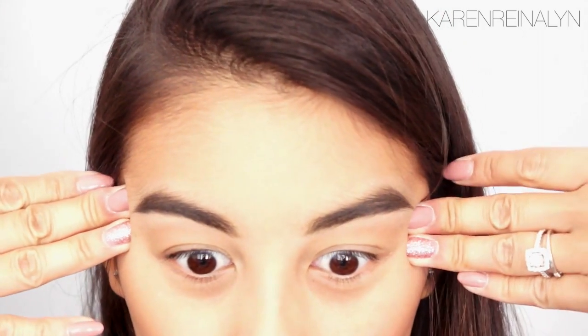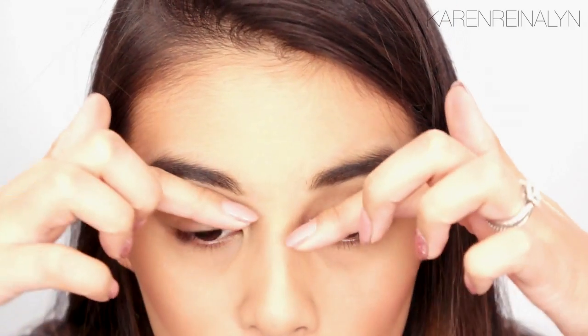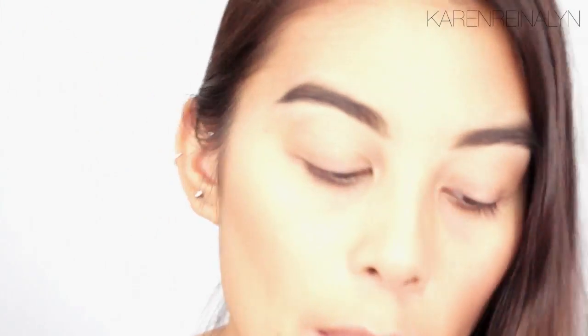So this is my new brow routine. I don't get them threaded, I don't get them waxed — I just do them myself, and you save a lot of money instead of going threading every week. I don't use stencils. I just follow the natural shape that I already have and clean it up a little bit when I maintain them. I hope this video was a little bit helpful.